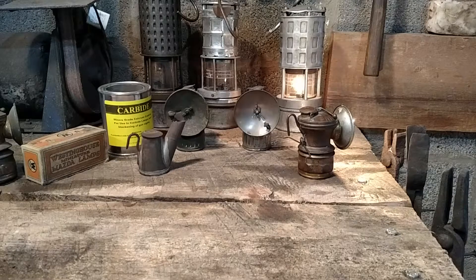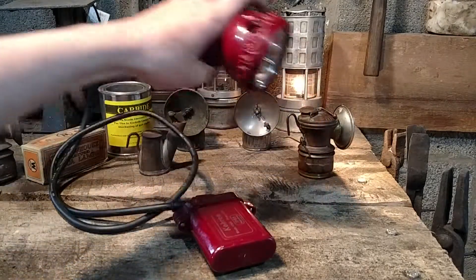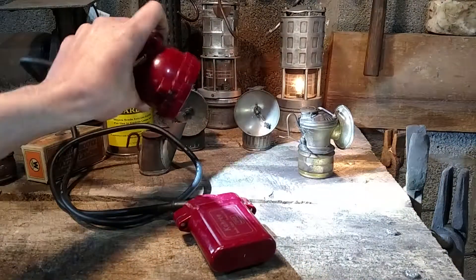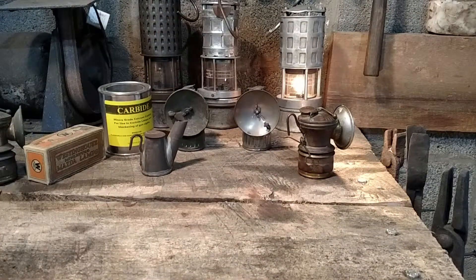The carbide light was used up until about the 1910s to 1920s when electric lights started coming out. They just used a hard hat or helmet-mounted light connected to a battery pack with a cord. This is a more modern light — it uses LEDs that run for anywhere from 8 to 12 hours on a single charge. Other style mining lights have larger battery packs to give you a little bit more time.